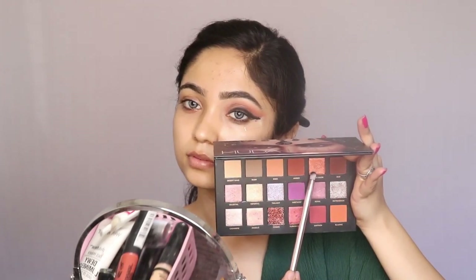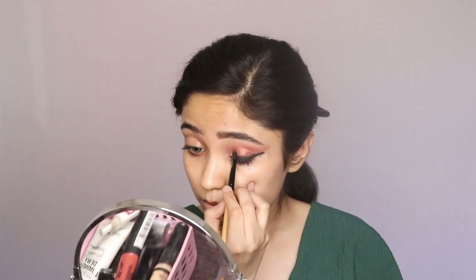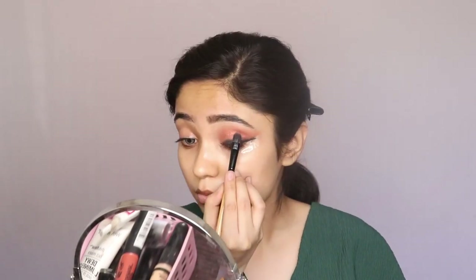Now to add that pop of shimmer to my eyelid, I am going to take the shimmery shade from the palette and apply it all over my eyelid. After that I'll blend it with my crease color.